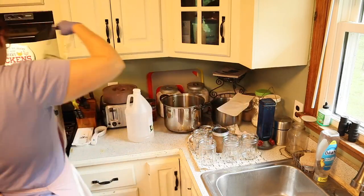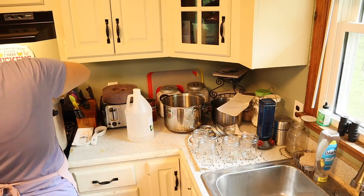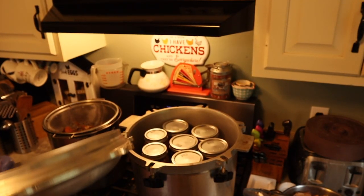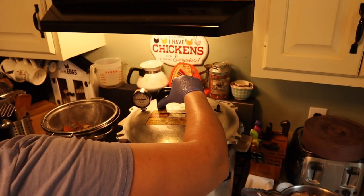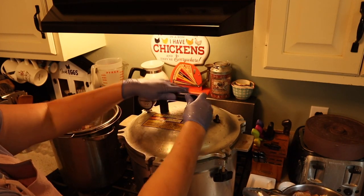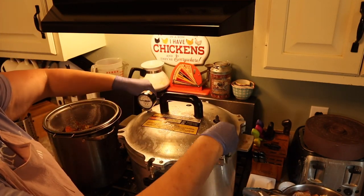Go ahead and place all of your jars into your canner so you can get ready to start canning. Now that your canner is filled, go ahead and place your lid on top and tighten it diagonally with all of those toggles — make sure they're nice and tight.